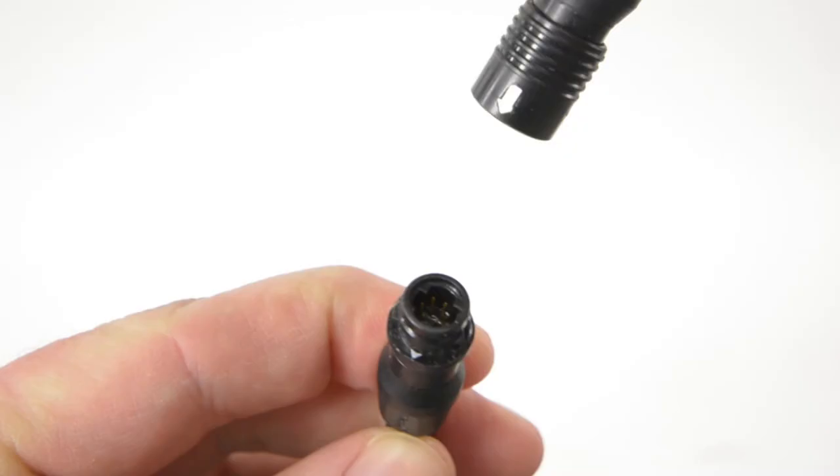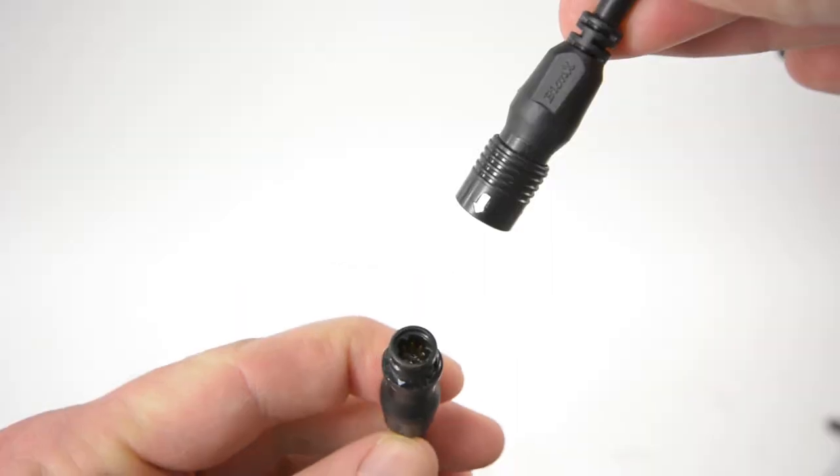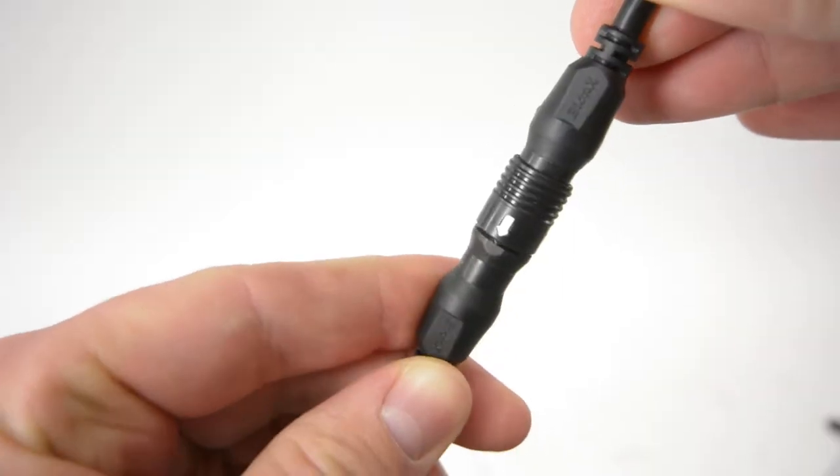Make sure to visually inspect that the six pins are straight and intact. A communication connection closes with an audible click.